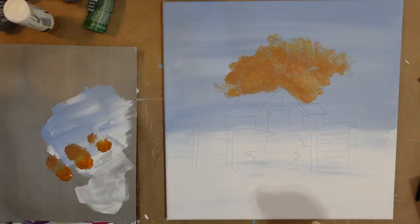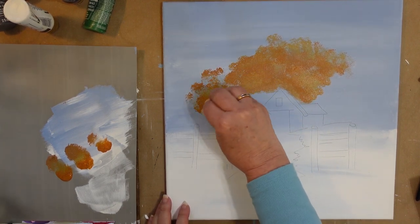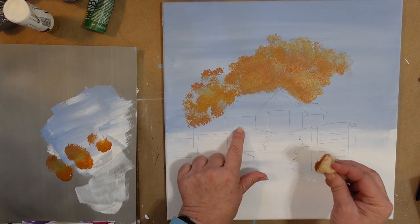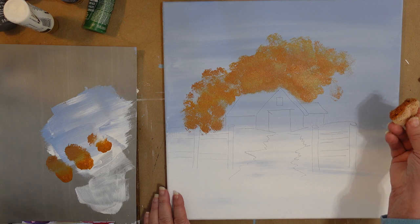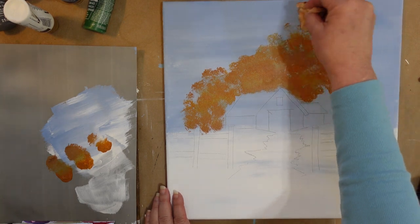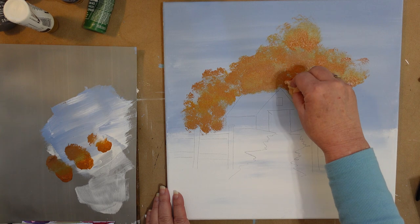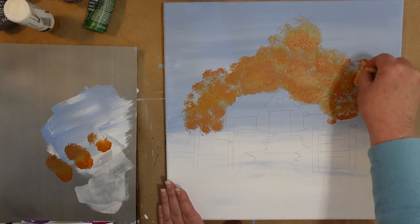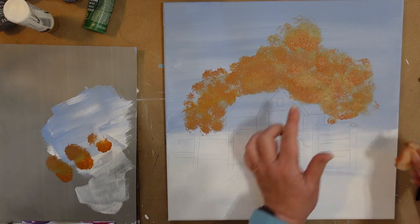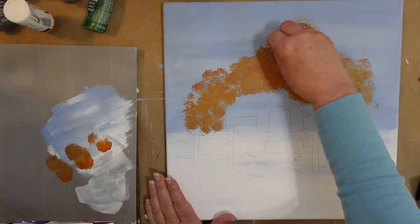I'm going to look at my practice piece to kind of get an idea. I'm going to have them come back down over here to the side and down to the snow line. Reload, and these are going to come out over here. I want like one big one to really go up far. There's no defined must-have tree line — you can put in trees as you see fit, leave some little area, and you can fill in with some different green shrubbery later.